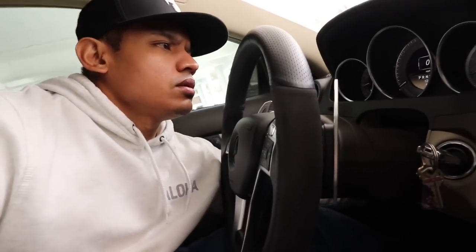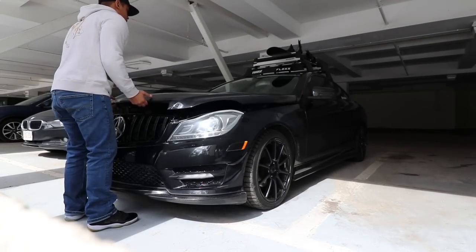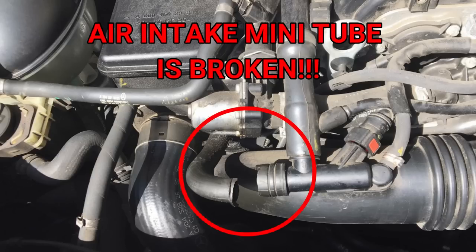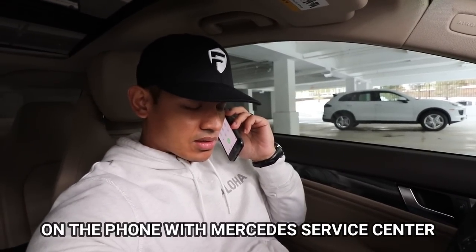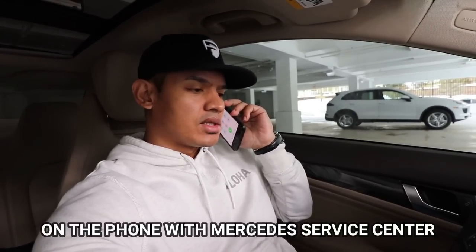Damn it, what the heck is wrong with my car now? So you guys don't sell just the mini tube? I have to buy the whole entire thing. 300 bucks? Oh God.